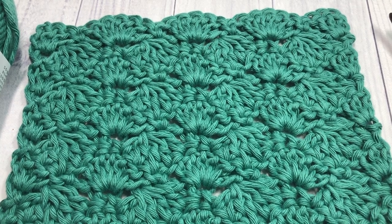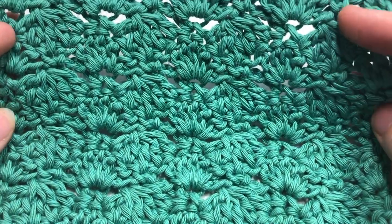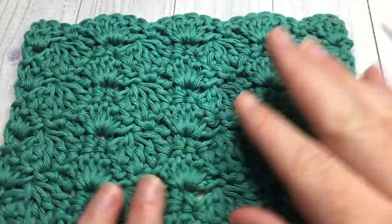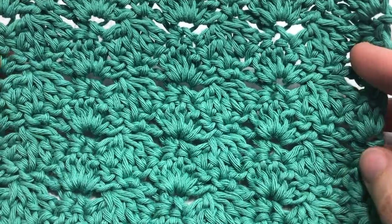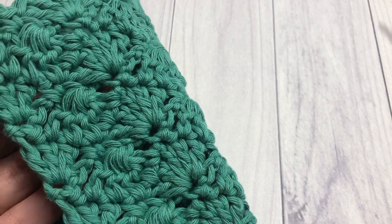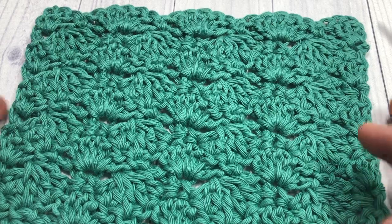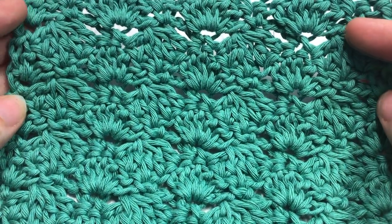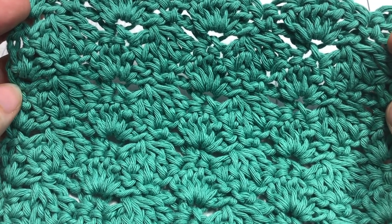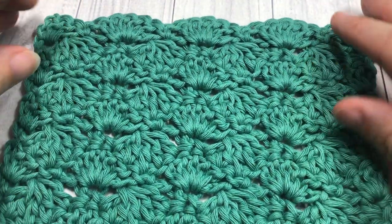Hello everyone, I'm Sarah of Rich Textures Crochet and welcome. Today we are going to learn how to crochet this interlocking shell stitch, which is a beautiful stitch. It almost has a lacy-like appearance and is similar on the front as it is on the back, so it's a great pattern for reversible designs. I have worked it in a solid color, but it also has a pretty cool effect when worked in two colors, changing colors at the end of each row.